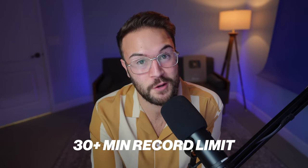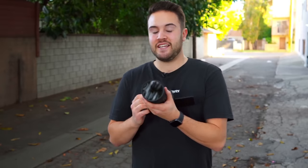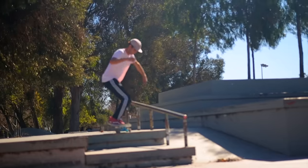Number two is the 30-plus-minute record limit. I've used the Canon 90D, and this DSLR camera does have a 30-minute record limit. So when you're recording video, once it reaches that 30-minute mark, it's just going to automatically stop filming. Then you have to go back to the camera, hit record again, and keep filming. So if you're ever filming really long takes, you want to keep your eye on your camera because it might just stop.